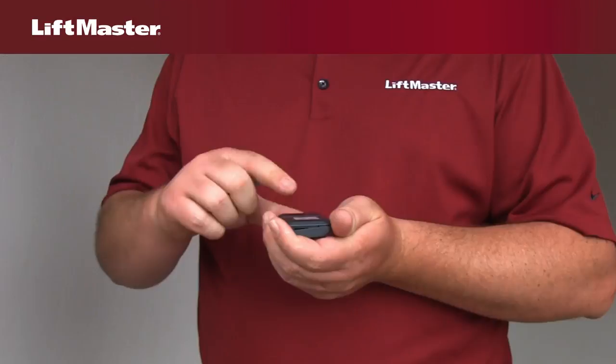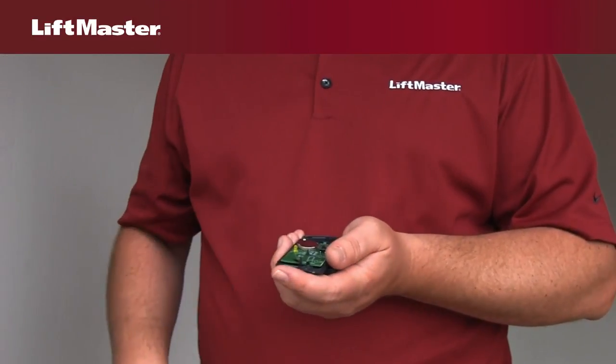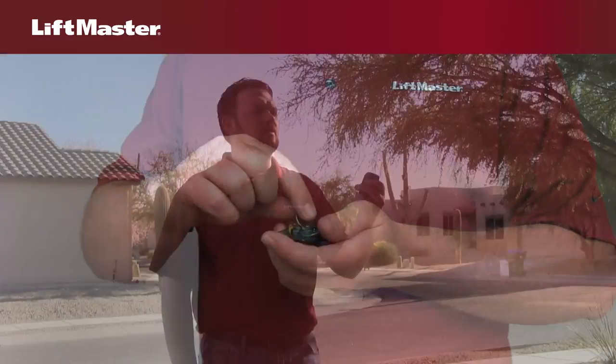If the lock is off, try replacing the battery in your remote control. The battery typically lasts up to 3 years. After you've replaced the battery, test your remote.